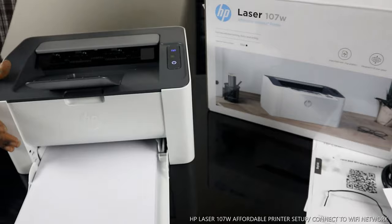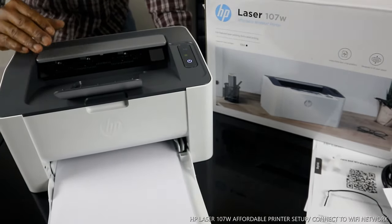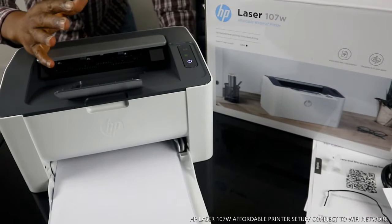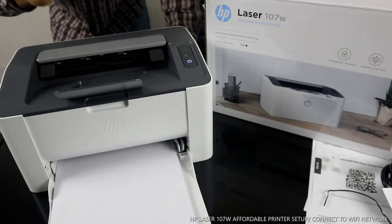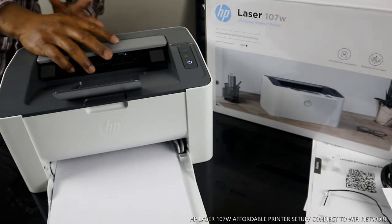Hey guys, greetings! Welcome to Vinyl TV. This is the HP Laser 107w printer. This printer is very affordable, economical, very compact, nice design, and the technology is wireless.